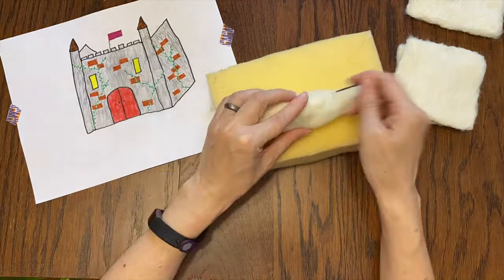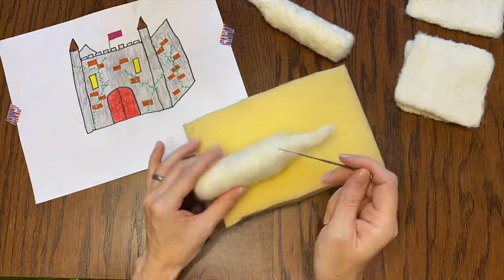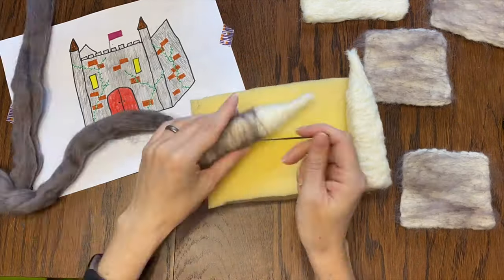Now it's time for the towers. I am making two cylinders, flattening the bottoms and letting the tops taper off. The next step is adding some gray to make a nice stony color.